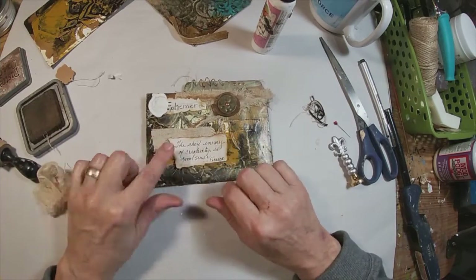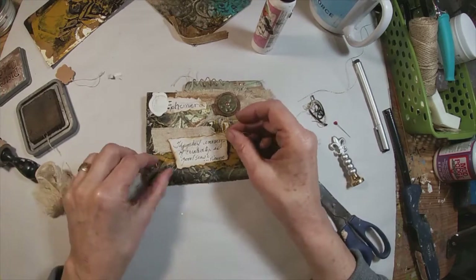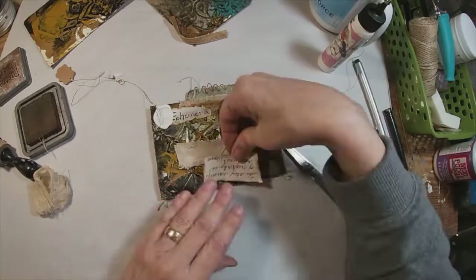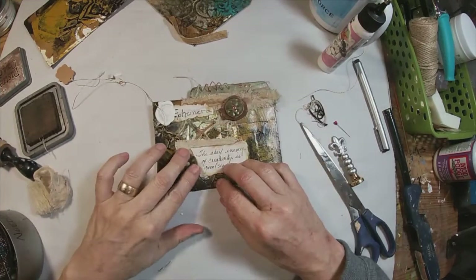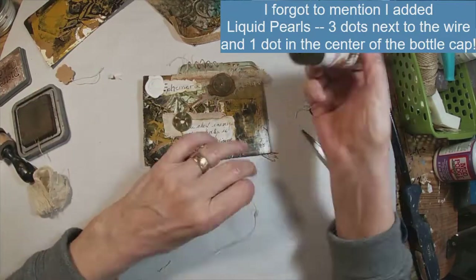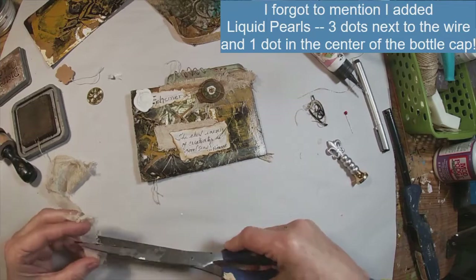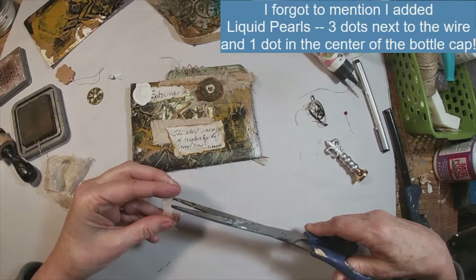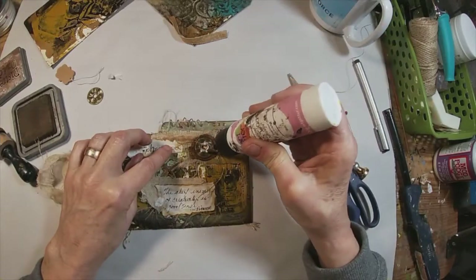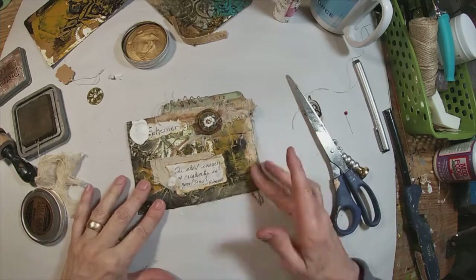I'm going to add a piece of that linen fabric underneath the quote. This is that gold thread we've used in previous tabs, and I want to incorporate that. So I've tied it into a loose knot and I'm deciding where it would look best. I've decided to stick it right up there atop the bottle cap. I've also chosen a little snip of cheesecloth to add next to the quote. That glue dries clear, so you won't see that big white glob once it dries.